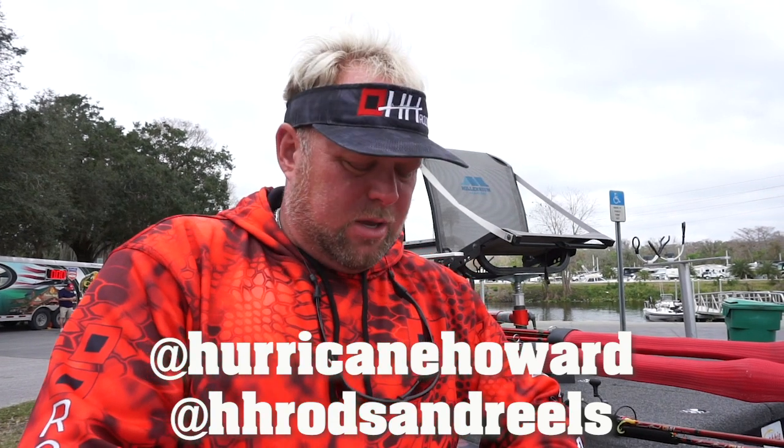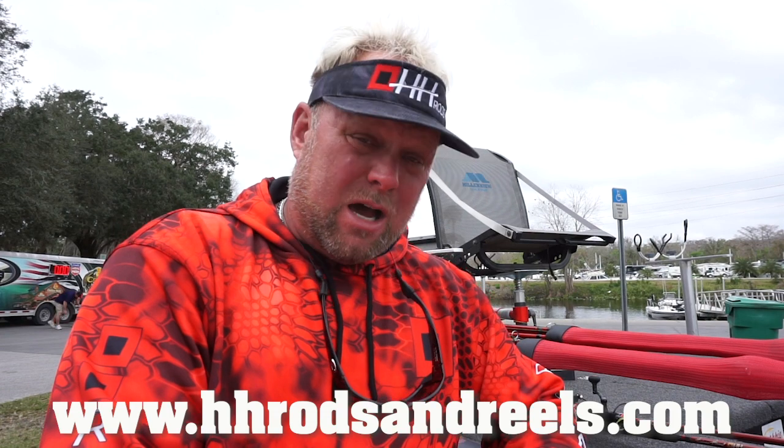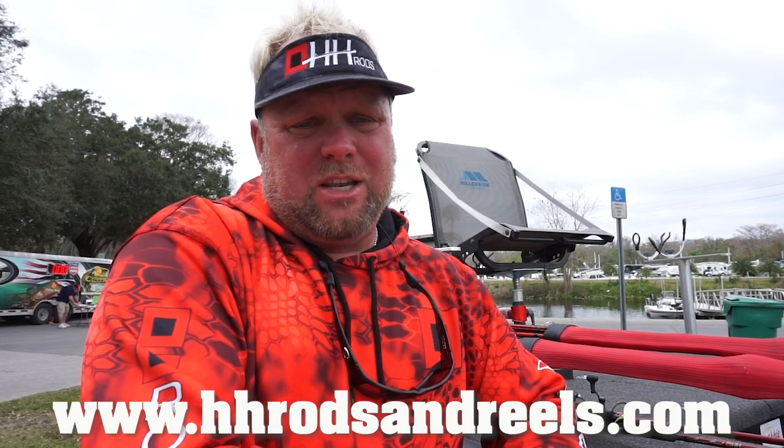This is Eric Howard and Leigh Ann Howard. Our social media is Hurricane Howard, HH Rods and Reels, Foxy Fishing Gear, and Eric Howard and Leigh Ann Howard — five options there. Our gear is at hhrrodsandreels.com — 15% off each and every day for four rods or more, and on the reels. Bait Shots in Florida, Bridge Masters in Lake Wales, and Fast Breakdown of Okeechobee — go check those locations out here in Florida. Expecting to have more throughout the state of Florida real soon.